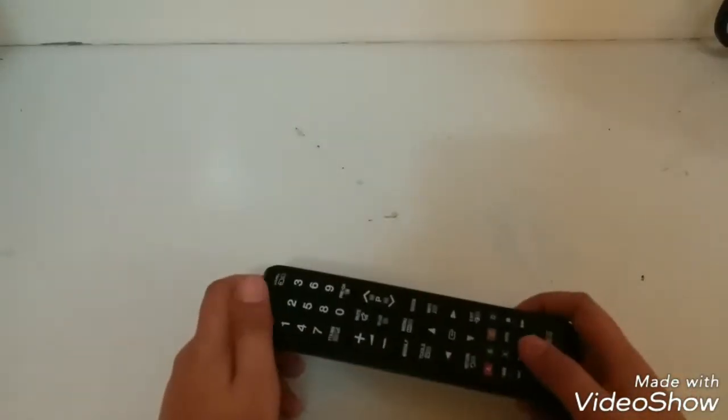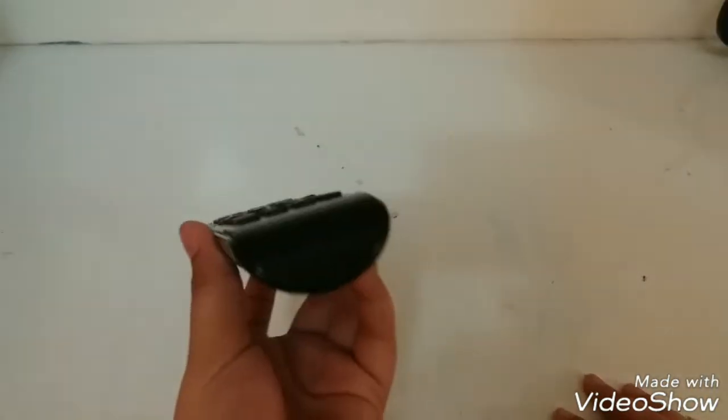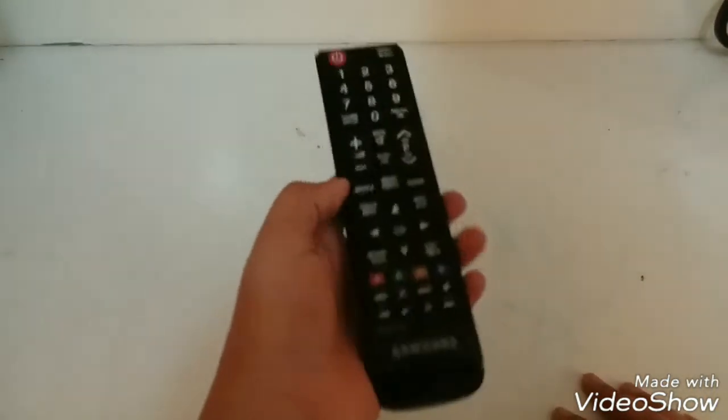Welcome back to my channel. In this quick video I'm going to show you a tip, a hack. All houses today have TVs with their own private TVs, and when you use it you probably use a remote.